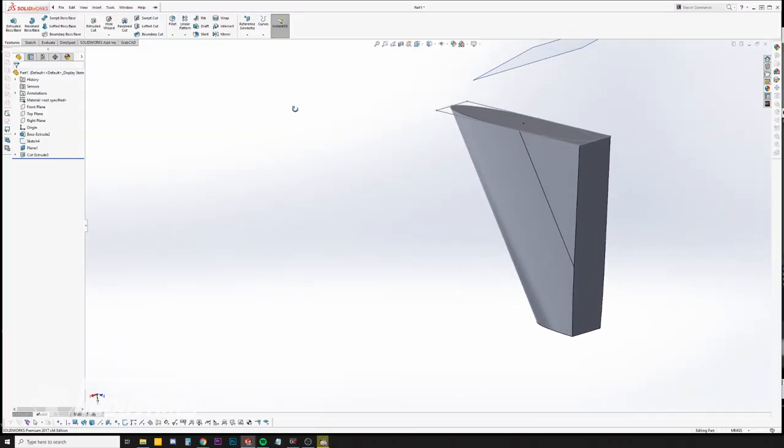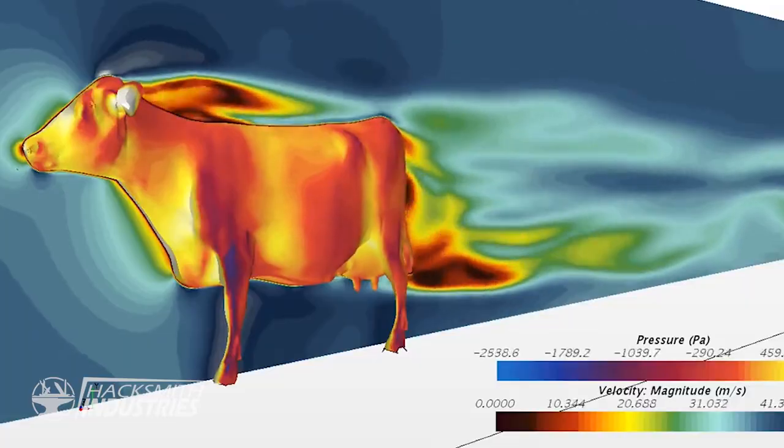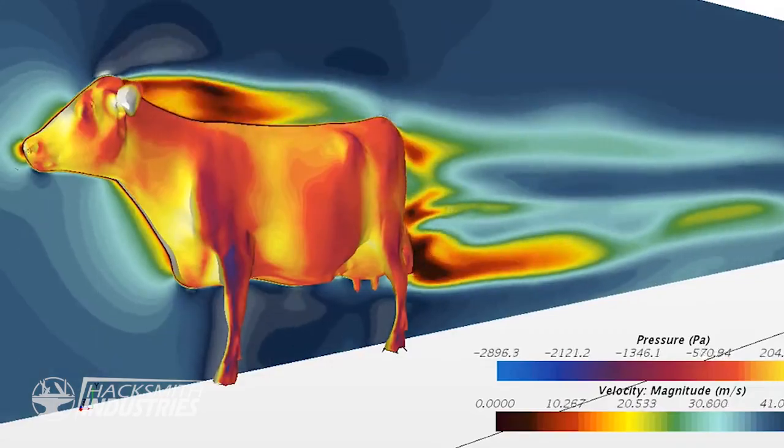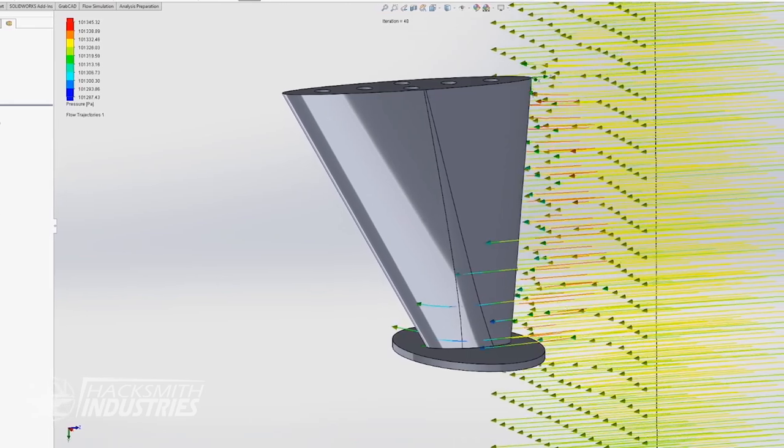Just to note, I have no experience designing anything for aerodynamics or water dynamics, so who knows if this is going to work. Before I print the keels, let's make sure it actually works and do some flow simulation. No, I think I should do it like this. Yeah, that looks like flow is going around it — so let's print it.